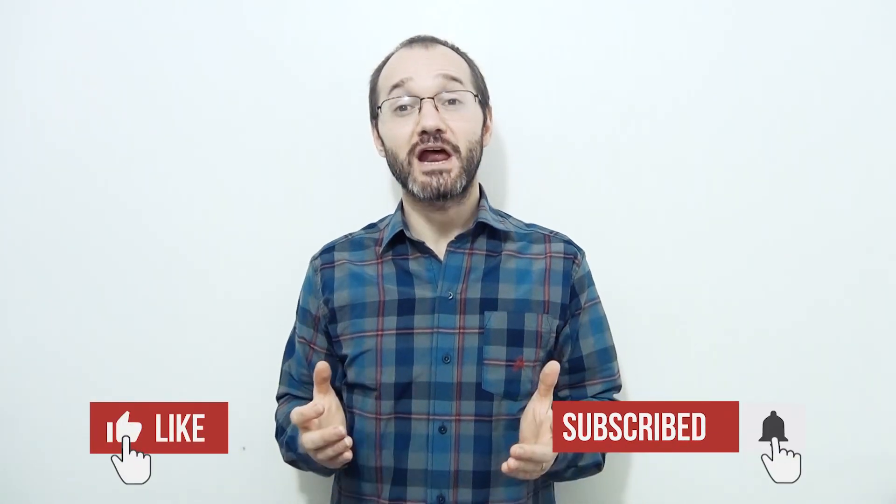Hi friends, welcome again to Finger Style for You. I think if you are here it's because you enjoy my playing and you want to learn my arrangement. If so, please like, subscribe, share it on your social networks and leave a comment in the box below.